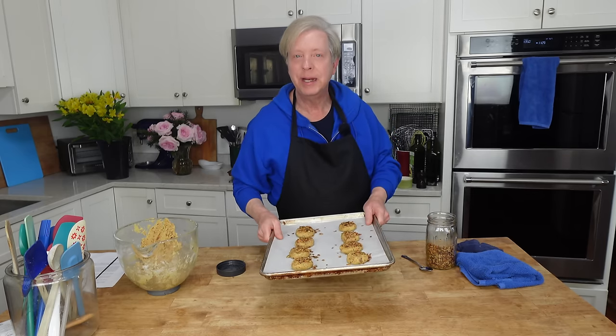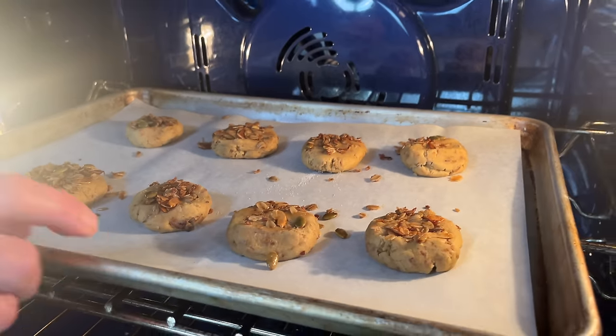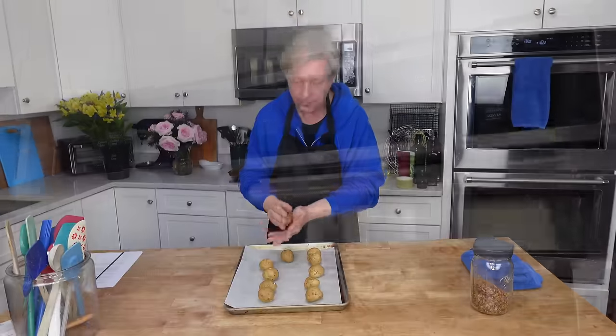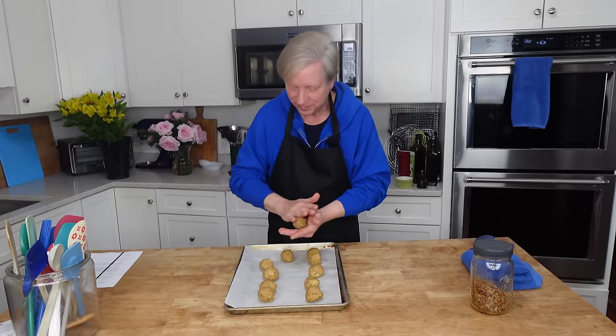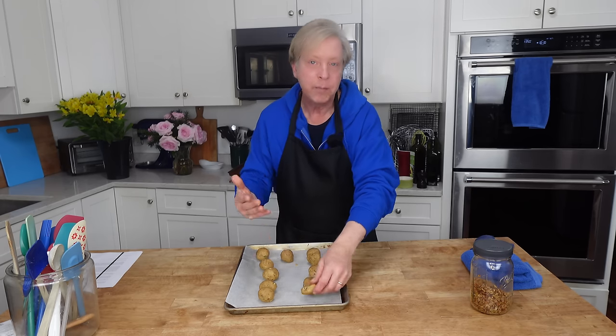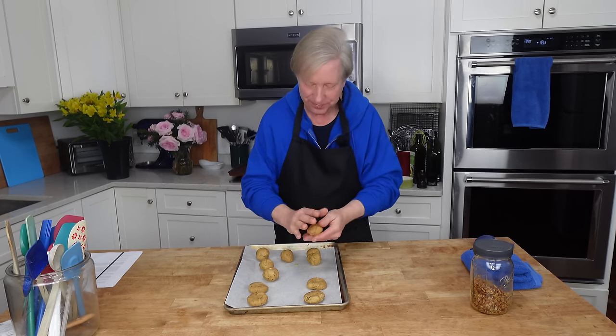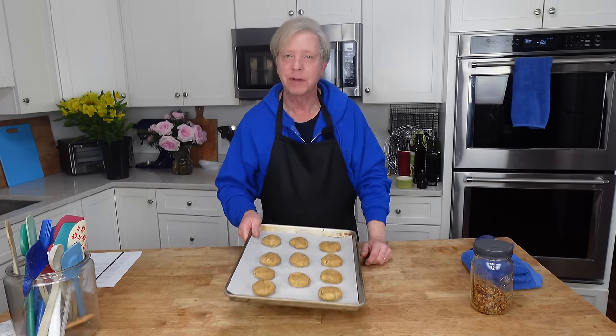These go into the preheated oven for 14 to 16 minutes. The remaining cookies are for the freezer — so this recipe made 19 cookies for me. I find it's easier to flatten them out with the palms of my hands. I think I'll decorate them with granola just before I bake them, rather than before freezing. So these go into the freezer, and once they're solidly frozen I will pop them into Ziploc bags.